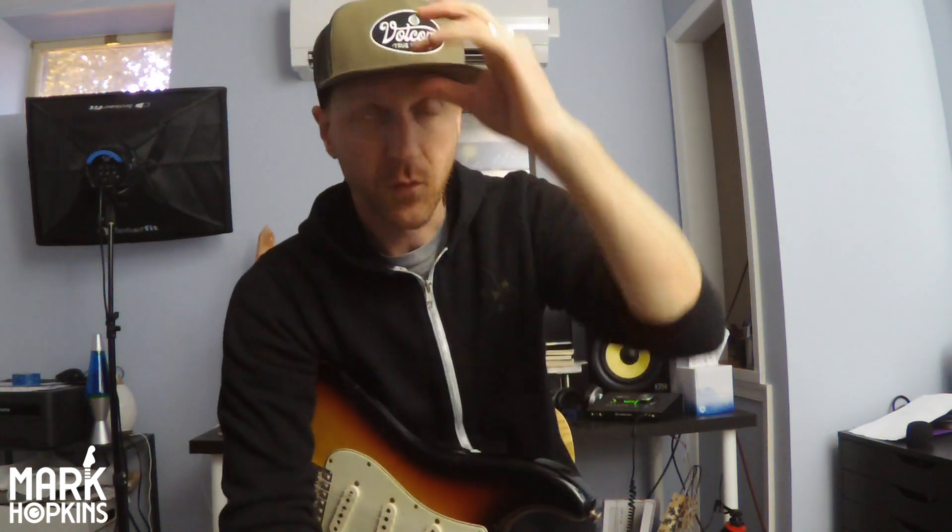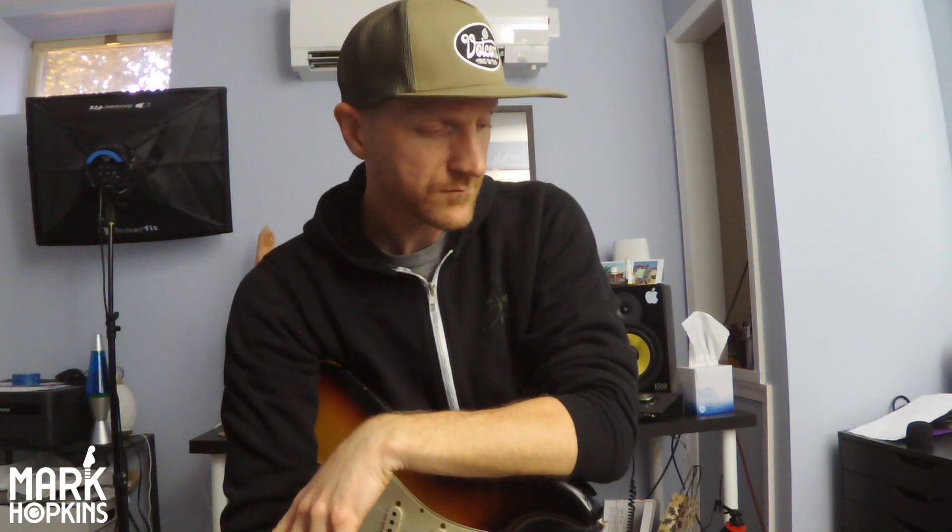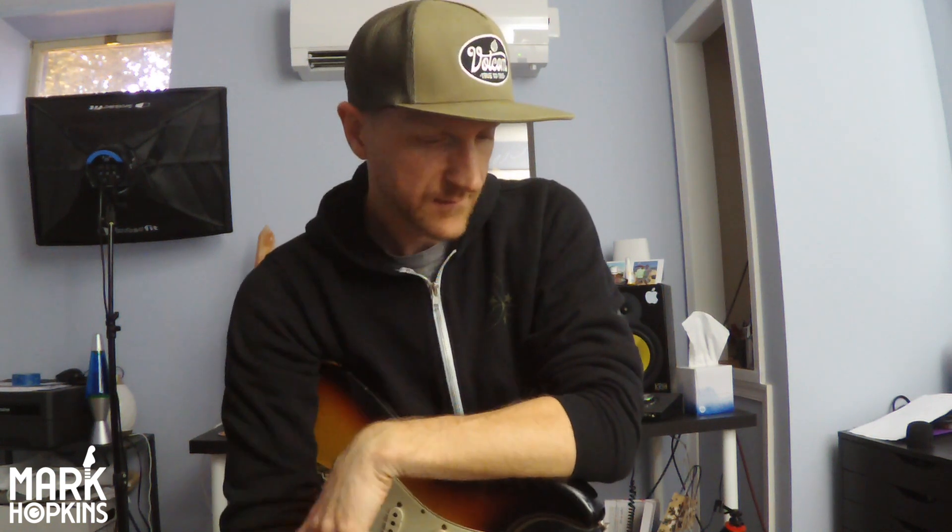Today I want to talk about something that I have only recently discovered in the 30-some odd years that I've been playing this instrument. And that is, I feel like a lot of us are underutilizing the Stratocaster — and what do I mean by that? I mostly mean underutilizing the pickup selections.